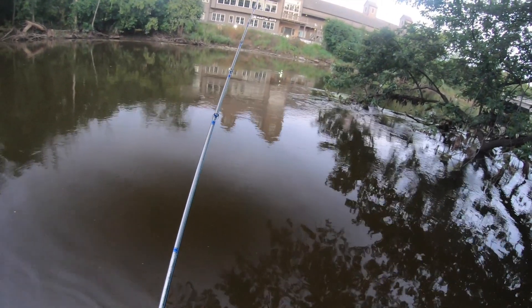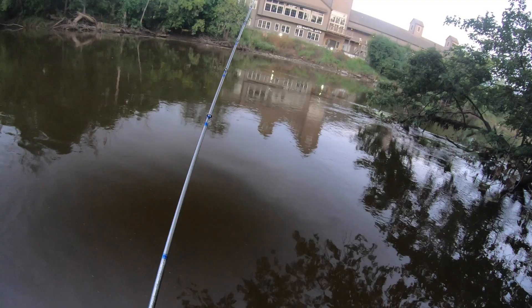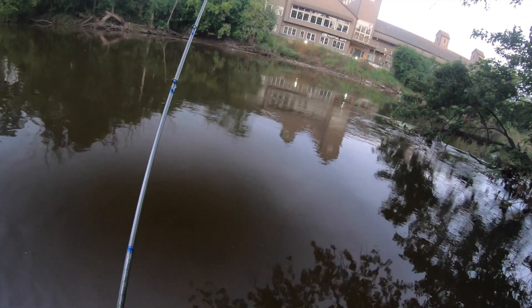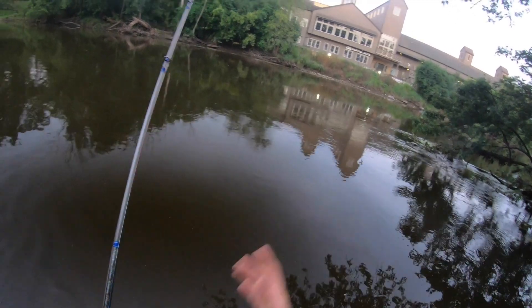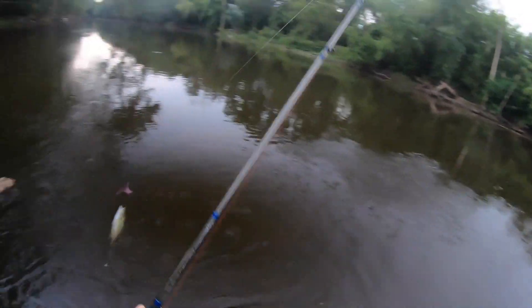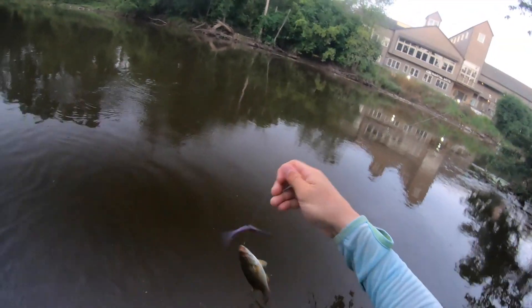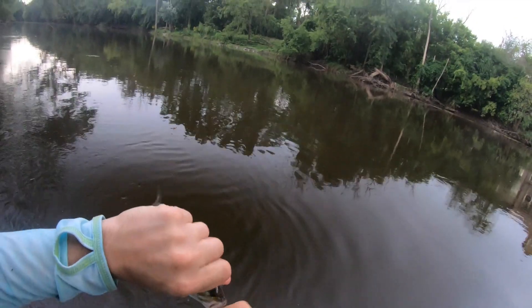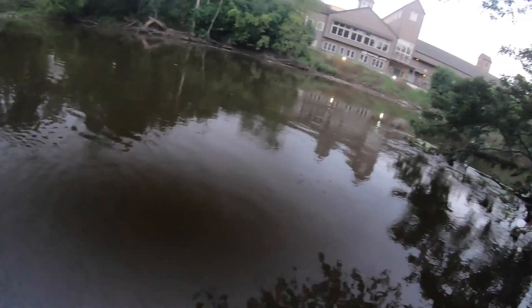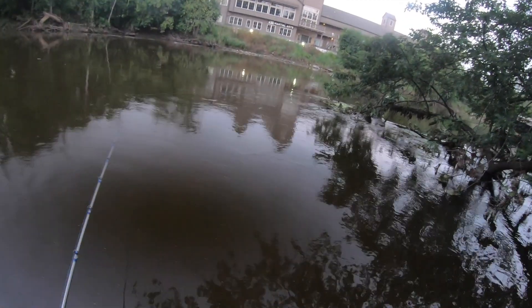Casting upstream a little bit, letting it drift down, keeping the line as tight as I can without it being pulled downstream — and there we go. That's what's been dinking at it. Somehow the hook fit in his mouth. But that's essentially what we're doing today.